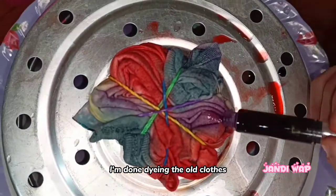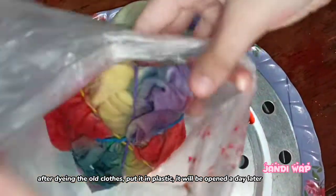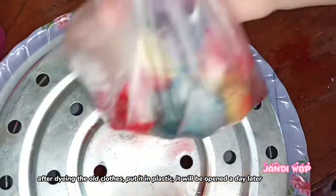Once you are done dyeing the old clothes, put it in plastic. It will be opened a day later.